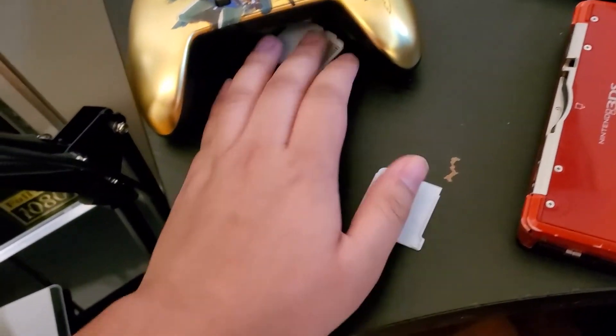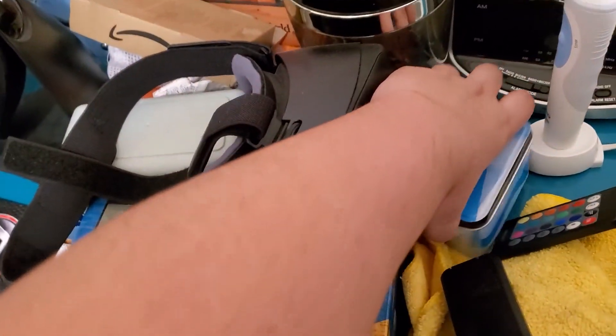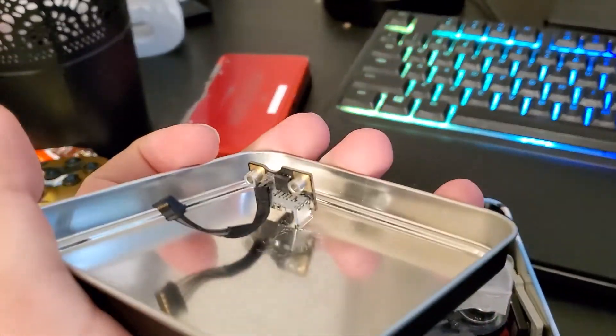Oh wait — crap, that thing is broken as all fuck. But what's important is that I get Animal Crossing, so maybe it's in this little box I have in the side of my room. Open it up — what's in there? Some random connector, I don't know what it is for, whatever.